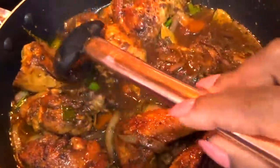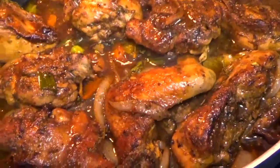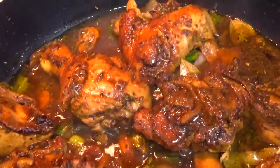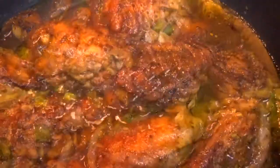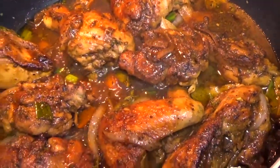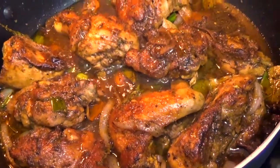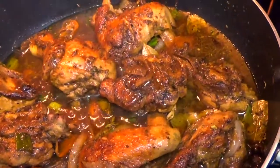I'm still letting this cook during my 30-minute window. I'm just checking to see where it's at, and this is what my chicken looks like. You can serve this with whatever you like — rice, potato, vegetables — whatever it is that you like, you can go ahead and serve it with that.